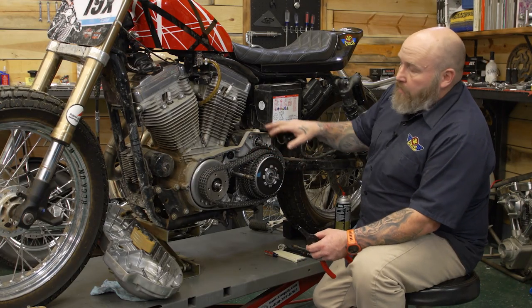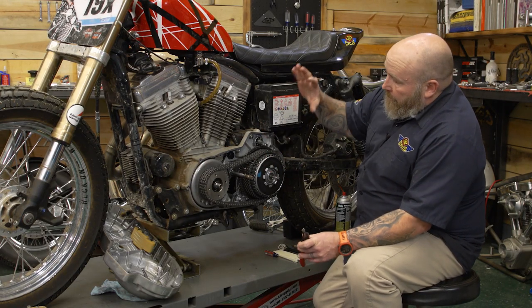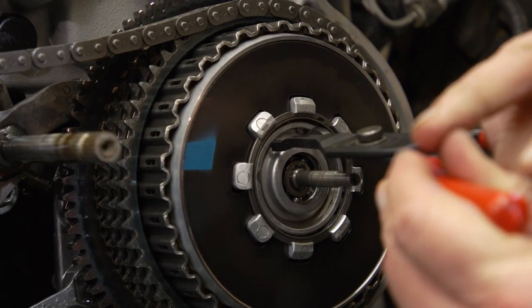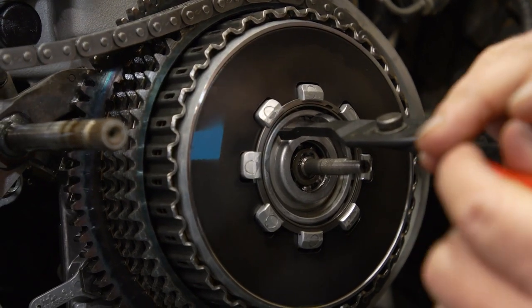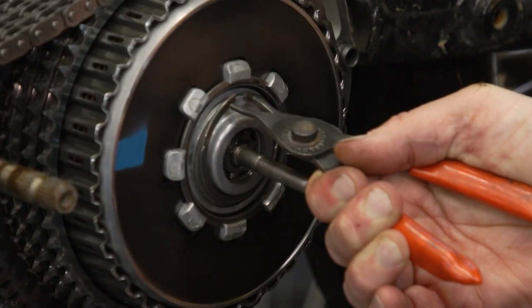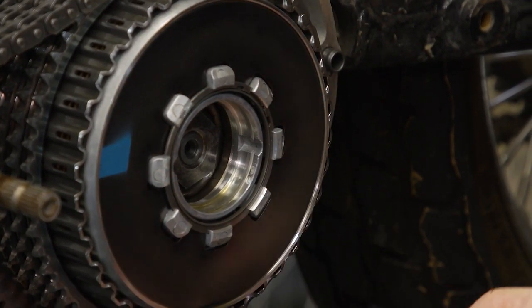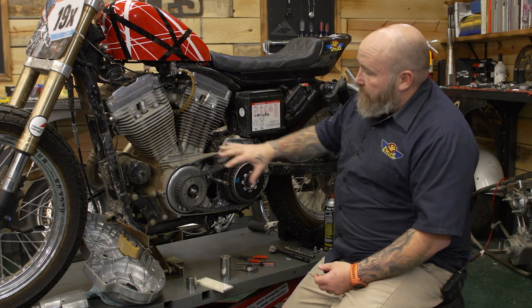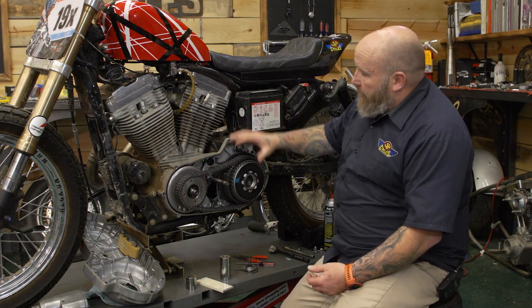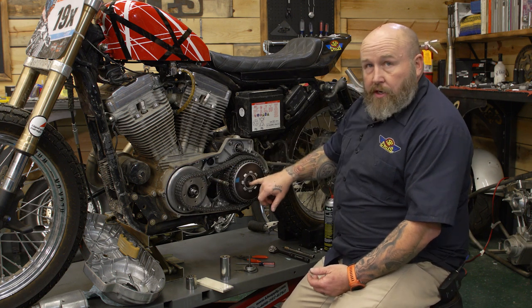Our next step is to take the inner workings of the primary out — that's the comp sprocket and the entire clutch assembly. First, get hold of the snap ring inside here and pull it out. You'll need a good set of snap ring pliers, then the push rod mechanism will come out and expose the bolt we need to get to. Next, we have to take the comp sprocket and clutch basket off by removing these two big nuts.